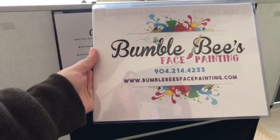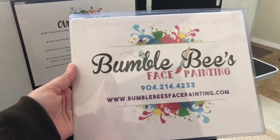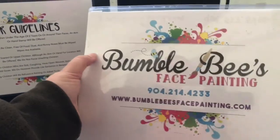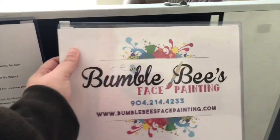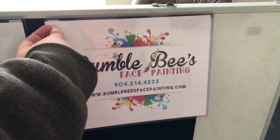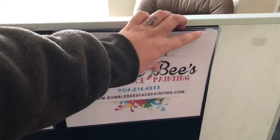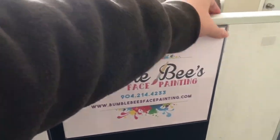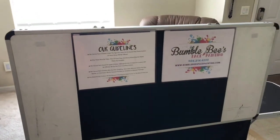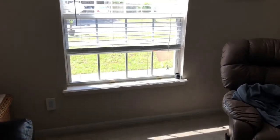I no longer really carry business cards. I leave these signs out at my event with my information, and I have a t-shirt on with the information too. I recommend people take a picture because it's going to last in their phone — business cards get washed in the laundry, go missing in car seats, and I just don't think handing out paper cards is feasible anymore.